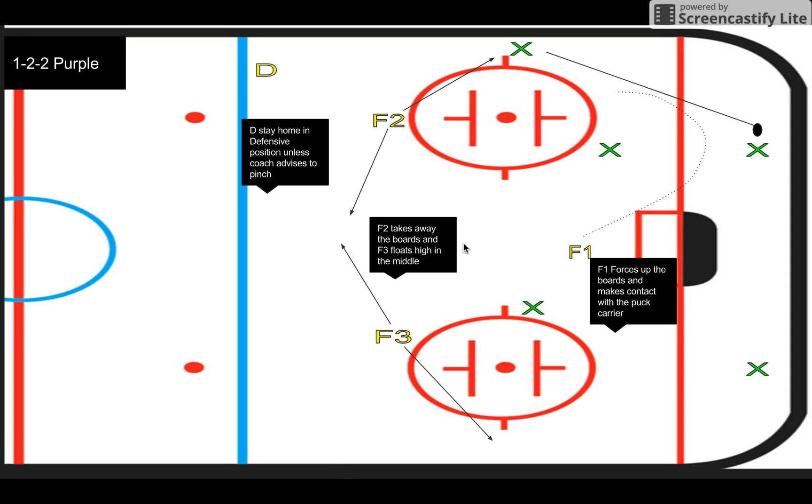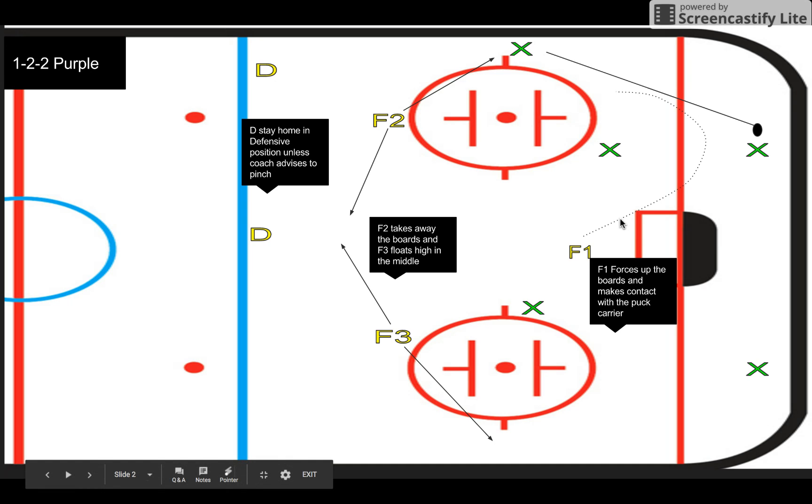Defensemen in this are playing pretty much staying home, unless the coach wants them to be a little more aggressive — it just depends on the situation of the game and what type of system you want to run out of this purple forecheck. But it can be really effective. It's simple. I hope this helps clear things up, and if you have any questions, let me know.